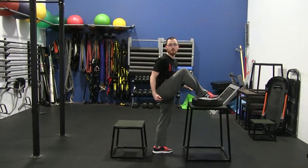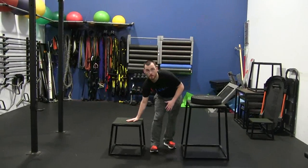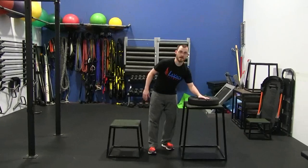Landing with excessive hip flexion defeats the whole point of the movement. So trade power or trade your ego — it's your choice. Have a good one, guys.